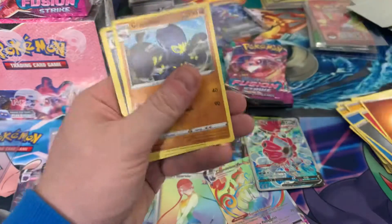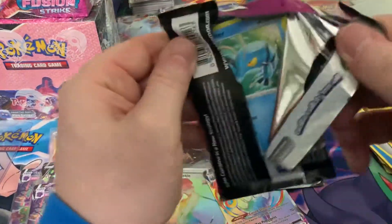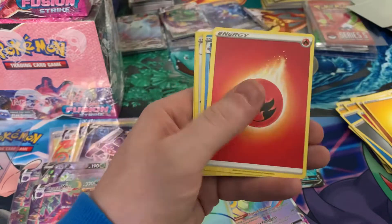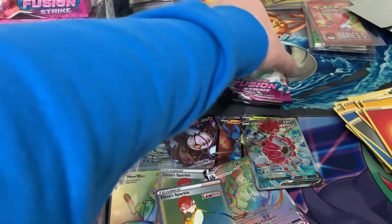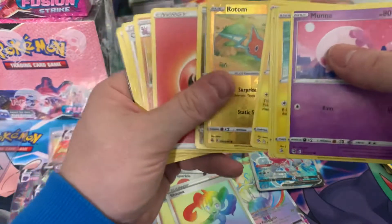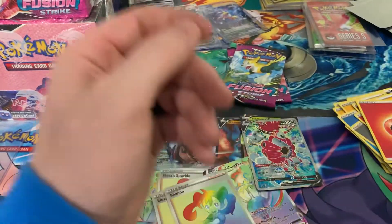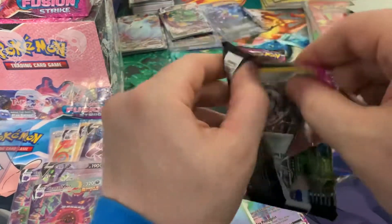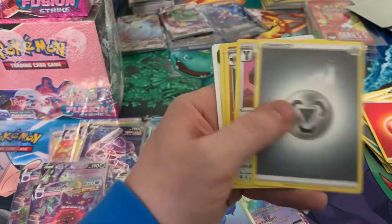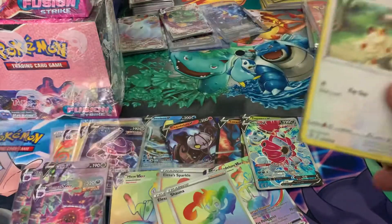Can't be too upset when you're pulling this many. We've got a Hoopa — full art Hoopa. We've got another Elsa, so that was an extra one. Three packs left — let's see if we can get one more alt art VMAX. Another alt art VMAX — Shauna! It seems like we doubled up. They're doubling up on the alt rares: two Shaunas, two Elsas, two Chandeliers, two Mews, two Gengars.